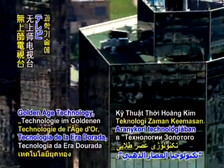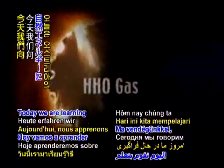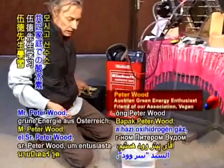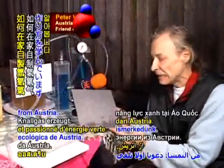Golden Age Technology, here on Supreme Master Television. Today we are learning about producing oxyhydrogen or HHO gas at home with our guest, Mr. Peter Wood, a green energy enthusiast from Austria.